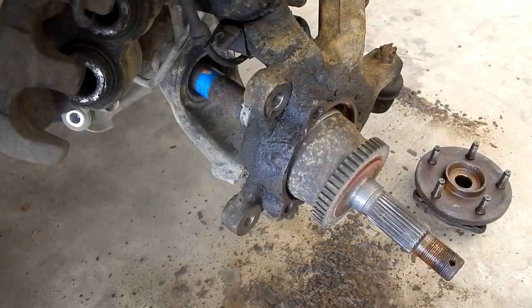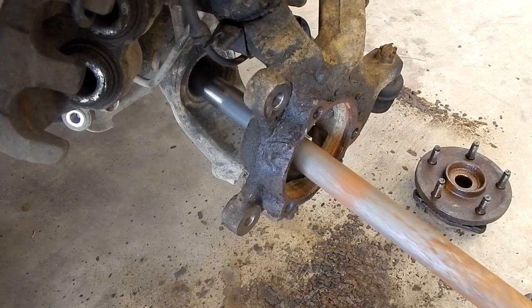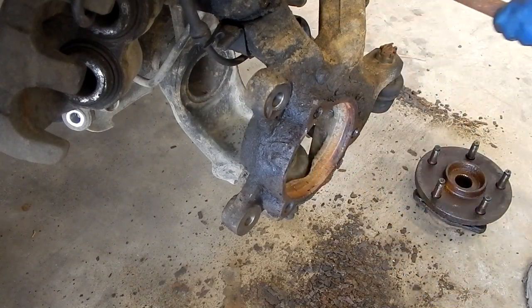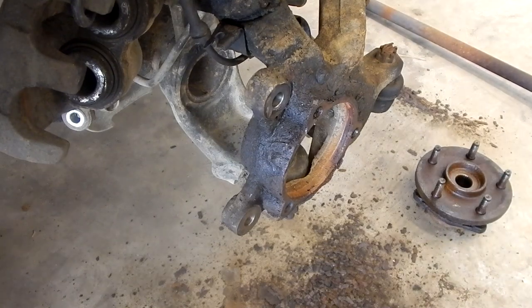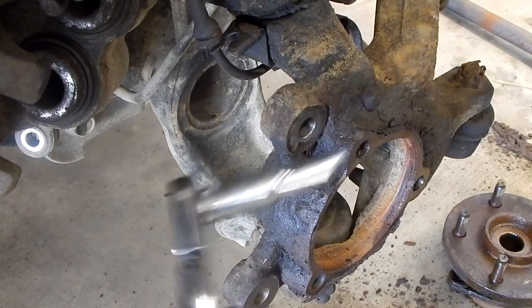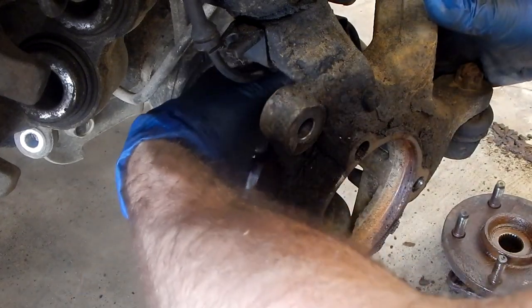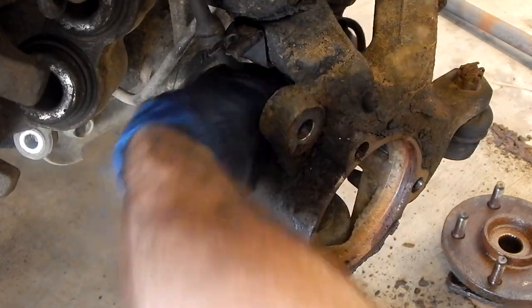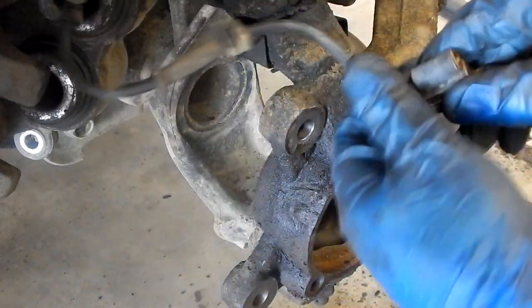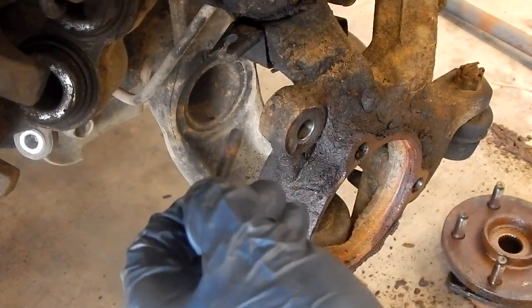We'll go ahead and pull out our axle. These Jeep axles on the Dana 30 have oil levels below the actual axle point, so we can pull these out without any problem. We'll go ahead and inspect the boot on the CV joint — but everything so far is looking pretty good. Now that that's out of the way, I'm going to go ahead and take off our ABS sensor — that's an 8mm bolt. Get this out of the way so that we don't damage it. There's our ABS sensor; move that out of the way over with the caliper.